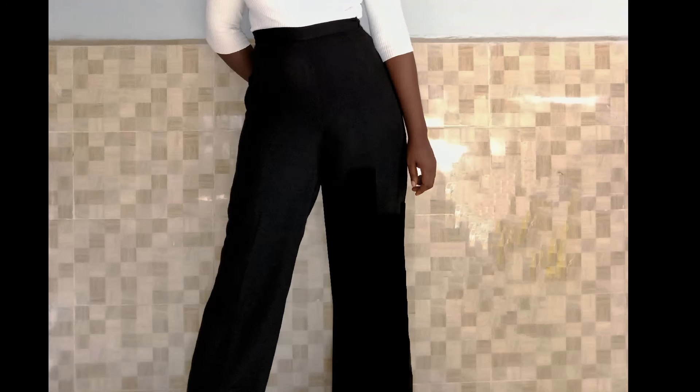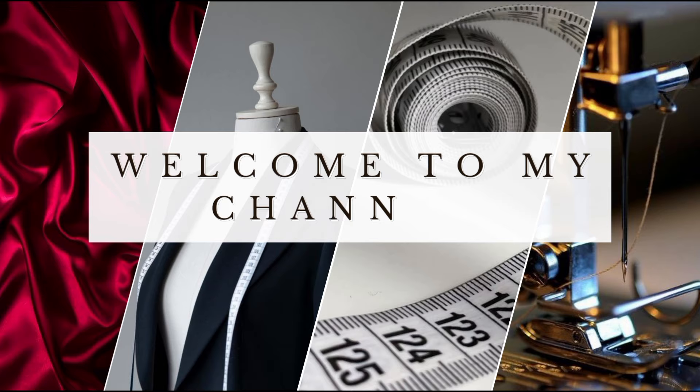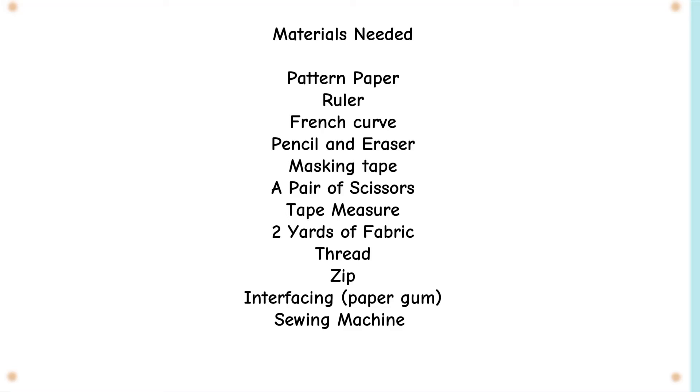Hi guys, welcome back to my YouTube channel. Today we'll be learning how to sew straight leg palazzo pants. If it's something you're interested in learning, please keep watching. These are the materials you'll be needing for this tutorial — they're also listed in the description box.